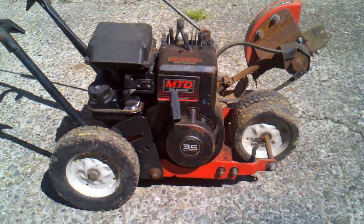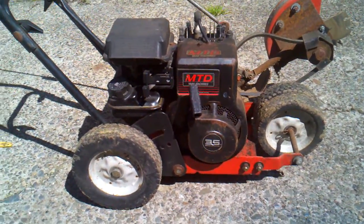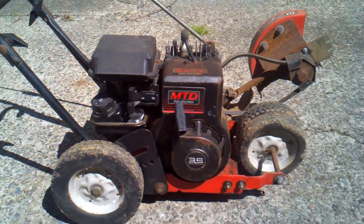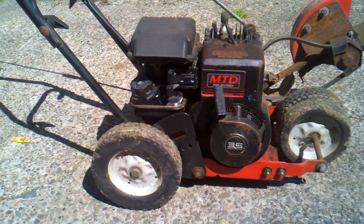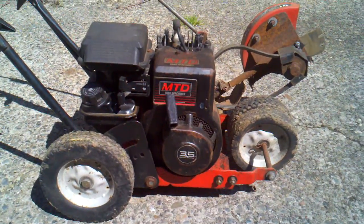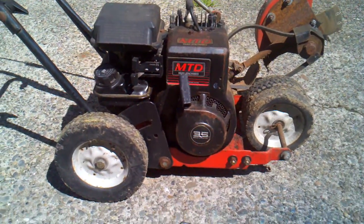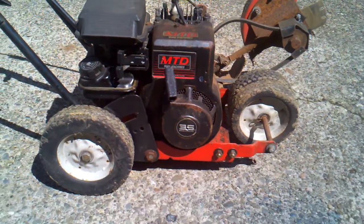This edger came to me with a stuck valve — either exhaust or intake, I don't really remember. I soaked the cylinder in ATF and cleaned out the carburetor with brake cleaner. I didn't even tear anything apart on it really. I pushed the exhaust valve down with a screwdriver through the spark plug hole, and after a lot of cleaning and pulling on the cord, it finally runs good.